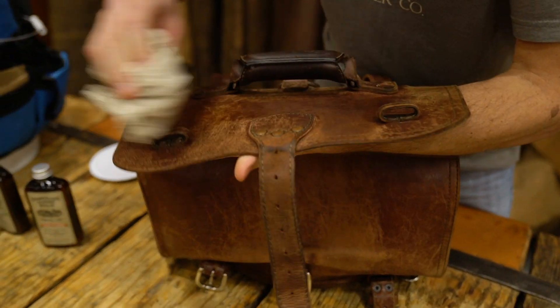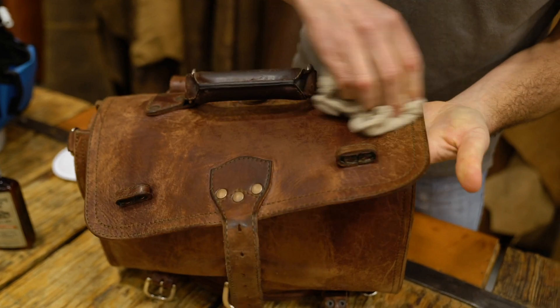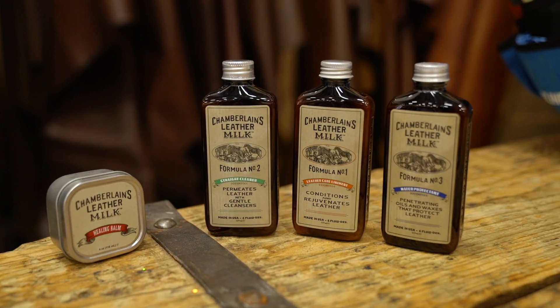In general, for any type of leather you want to clean, depending on how dirty it is, you first just want to clean it. Use water, maybe distilled water — it cuts down on mold — and then you could use further cleaning agents such as Chamberlain's number two, which will help break down the oils, as well as maybe a baby shampoo.